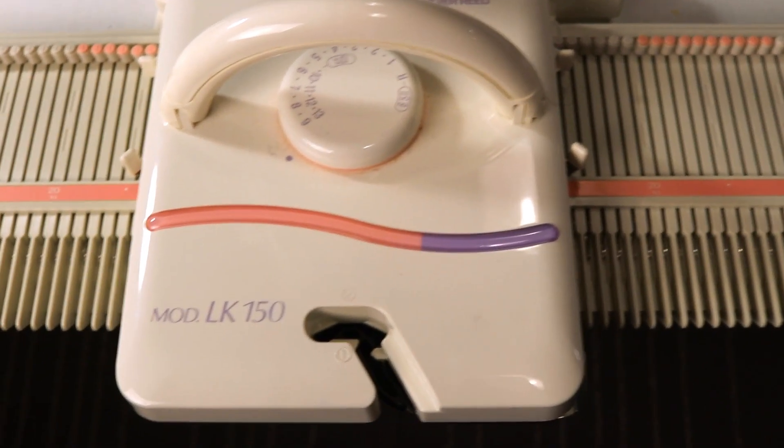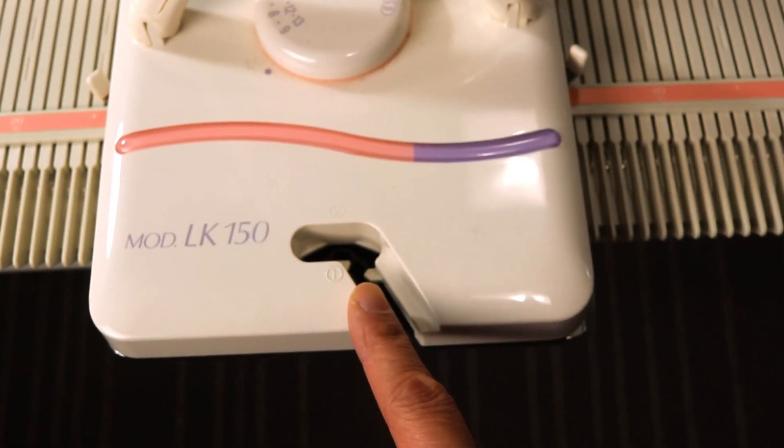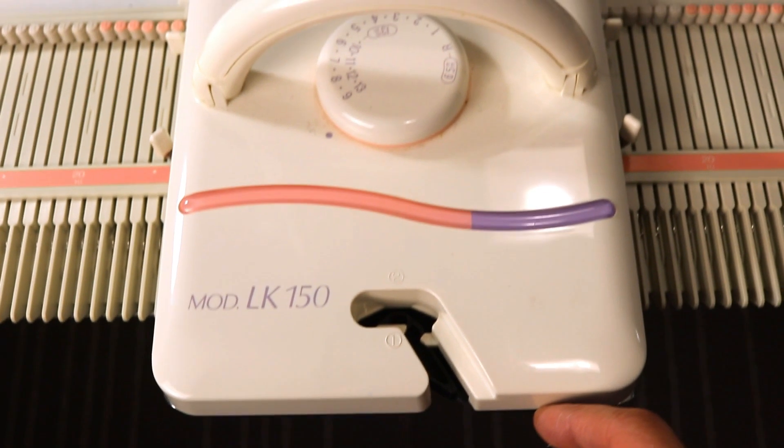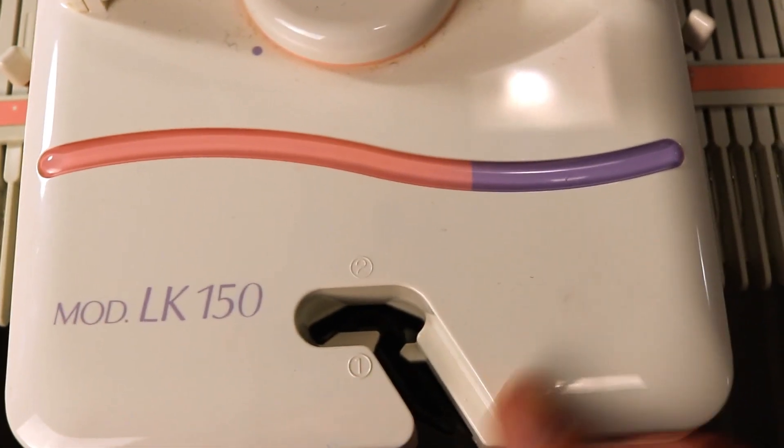In the standard knitting machine they have a special plate if you want to do the plating technique, but for the LK150 you can do it just with the regular carriage.